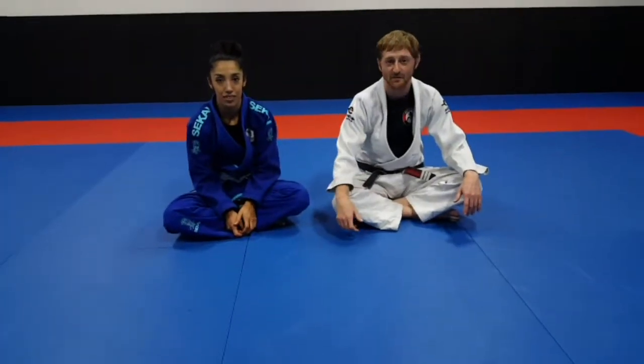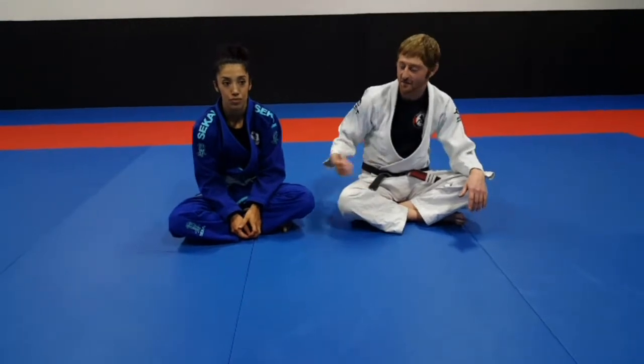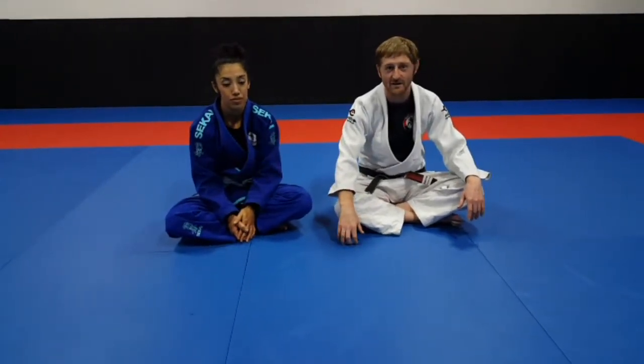Hey guys, Christopher Story here from Ball Brazilian Jiu Jitsu. Marisol is with me today. We're going to work on the clock choke.